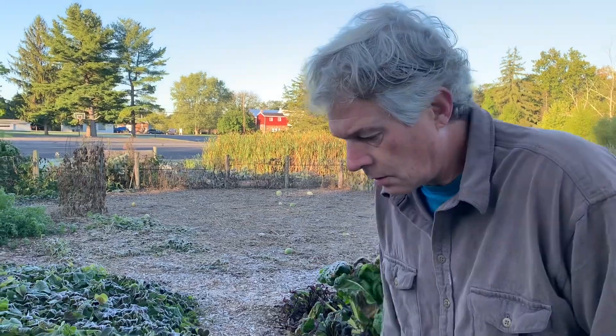People have asked me about what it means when I say I roll up the vines when I harvest the sweet potatoes. Well, how about I show you — this is what I do.